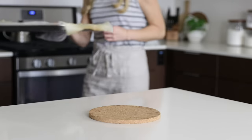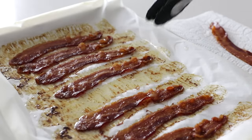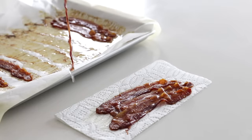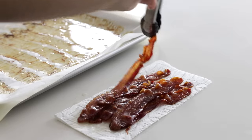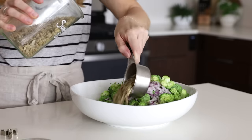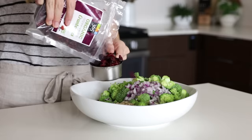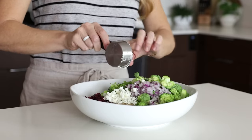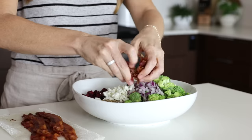At this point our bacon should be done, so remove that from the oven and transfer the bacon to a paper towel to dry. Remember that the bacon will continue to crisp up as it dries. The last few ingredients in our salad include a half a cup of sunflower seeds, a half a cup of dried cranberries, and a quarter cup of goat cheese. These ingredients are all really flexible, so if you'd like to swap in a different seed, nut, or dried fruit, go for it. You can even make this broccoli salad dairy free, and I have a few tips on how to do that on the blog post. Once the bacon is cooled and a little more crunchy, go ahead and crumble that into the salad.